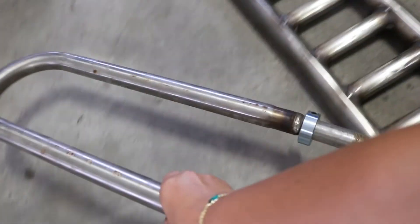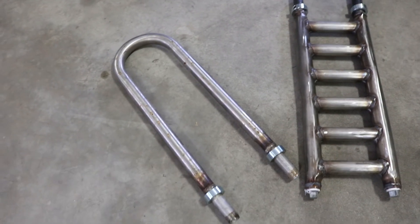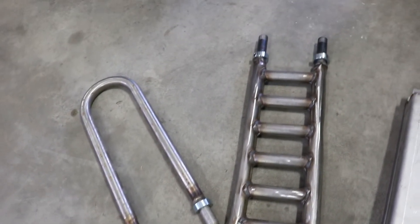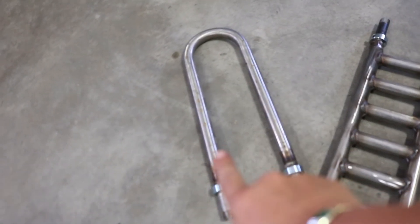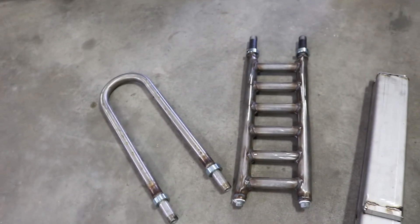Here we have a close-up of the coils. It's literally stainless steel — a simple U-loop. This is the double coil, also called the super coil. This one handles up to 40 gallons, and this one more than 40 gallons of hot water for domestic use.